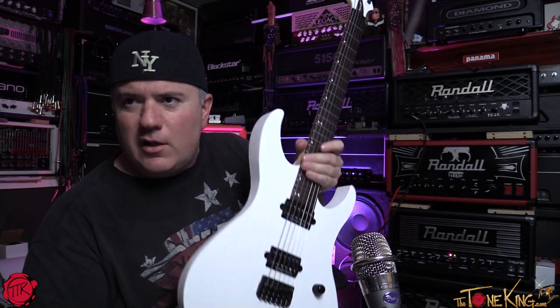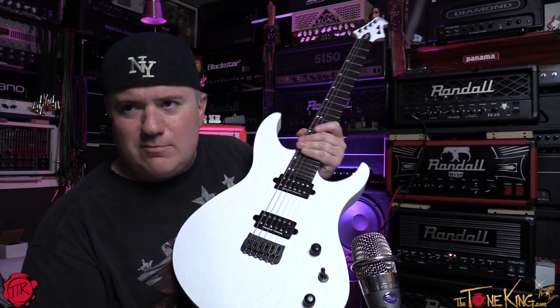So there it is — nice throaty clean and real badass heavy gain.